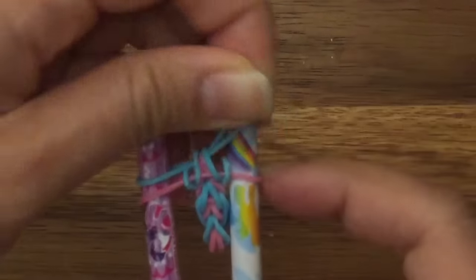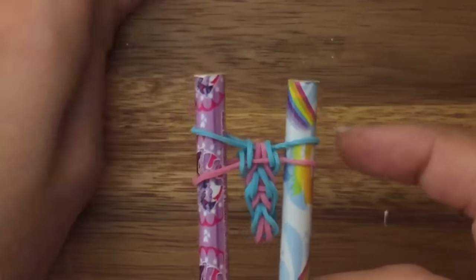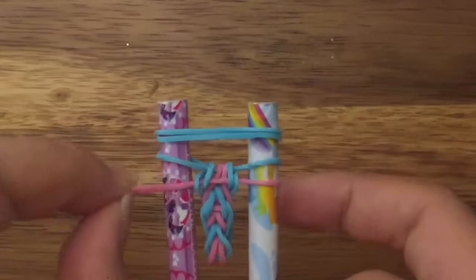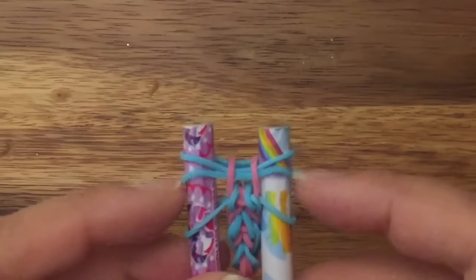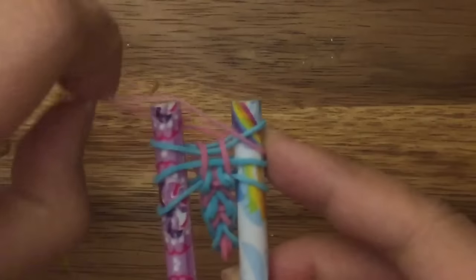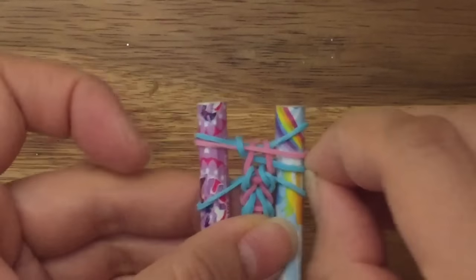Your blue band — pull it up and over. Now I'm going to take my two blue bands and place them on top. I'm going to pull up both sides of my pink band. That's what you should have. Now you're going to take your pink band, place it in the middle of the top two blue bands, and then pull this middle blue band up and over on both sides.